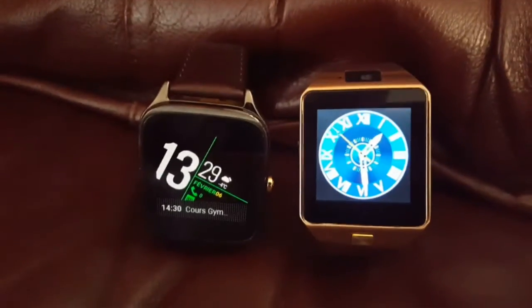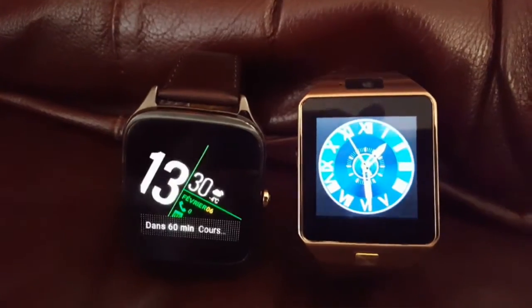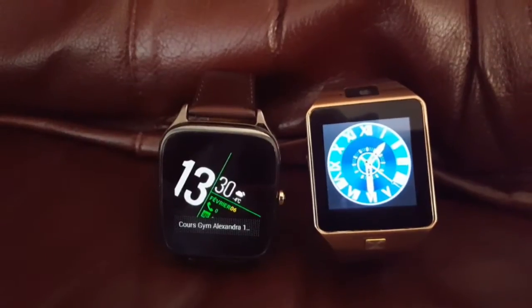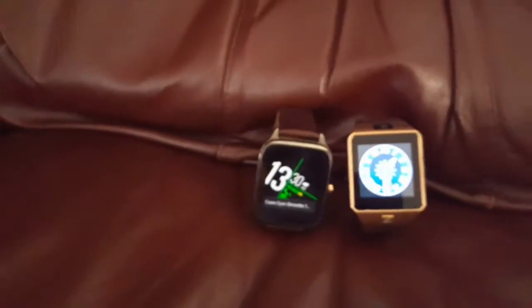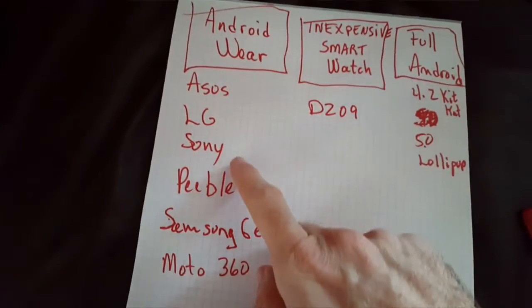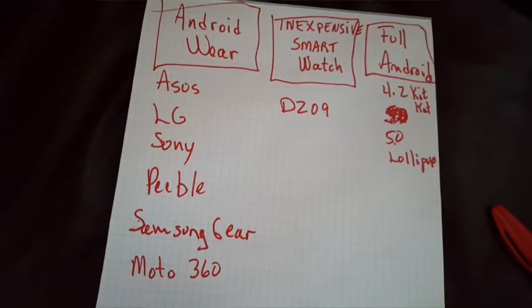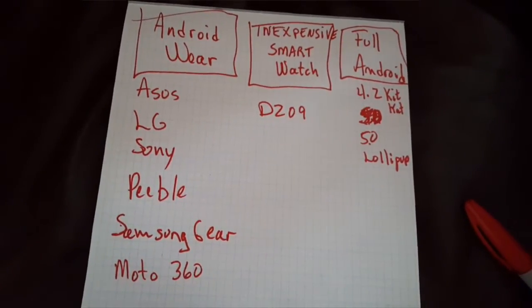Welcome, smartwatch fans. Today I will explain the difference between two kinds of popular smartwatches on the market. You have three main smartwatch choices: Android Wear, which covers Asus ZenWatch, LG, Sony, Samsung Gear, Moto, and all what you can find in shopping centers and malls.